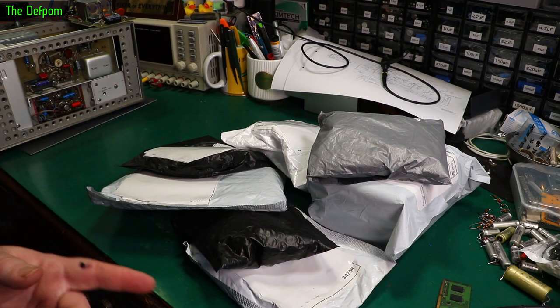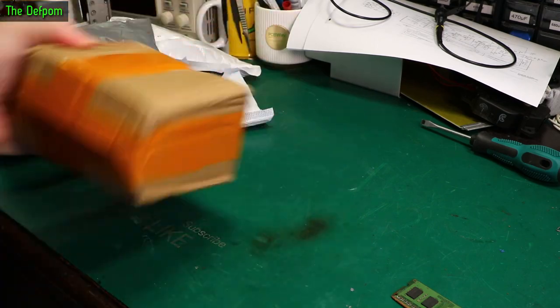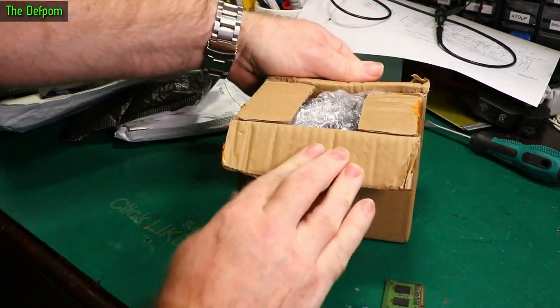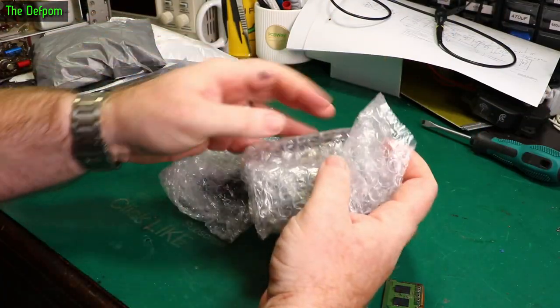Mailbag time. Let's see what we've got in these ones. Let's hope these are the right ones.